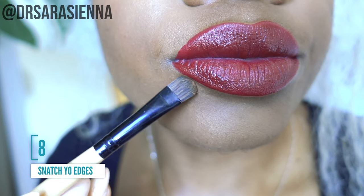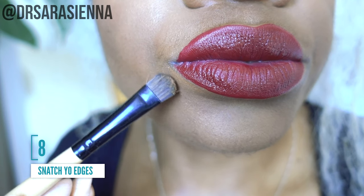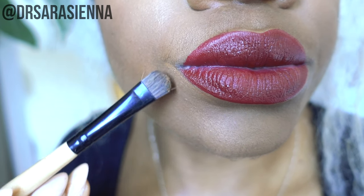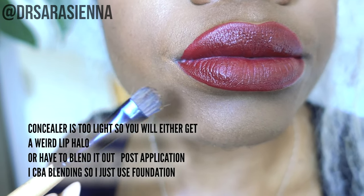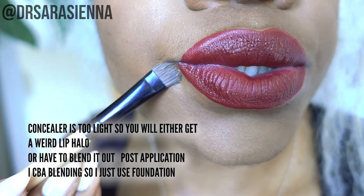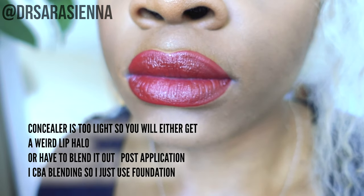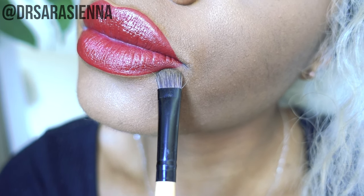Then to clean up the edges — because inevitably you're not going to apply it perfectly, so don't worry — I just put a tiny bit of foundation along the lip line. I don't use concealer because it's a bit tricky, but a tiny bit of foundation dragged in a straight line gives some nice crisp edges. Just the most satisfying thing.